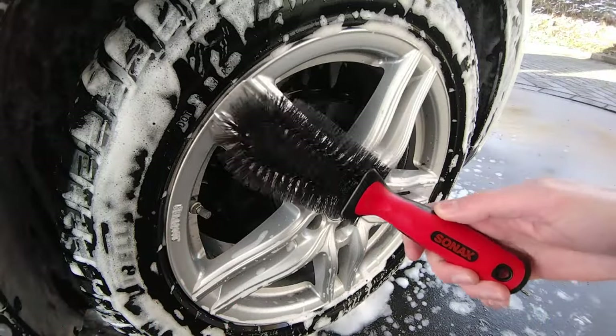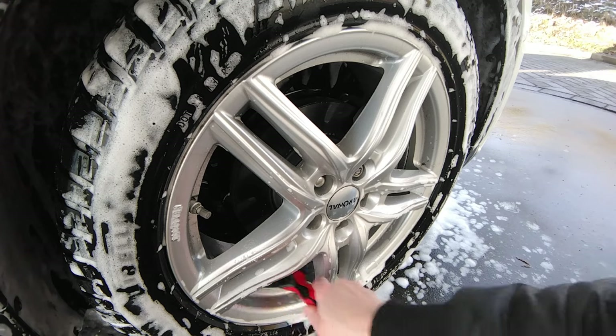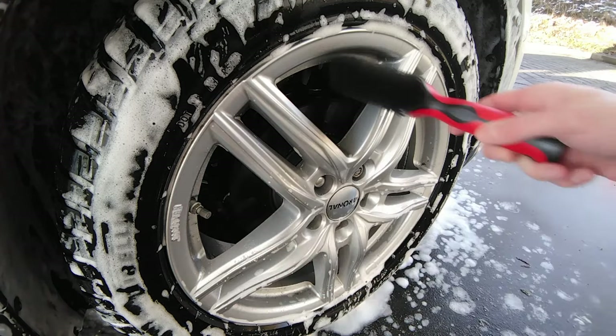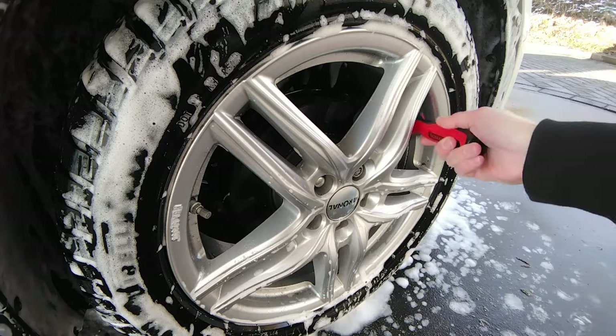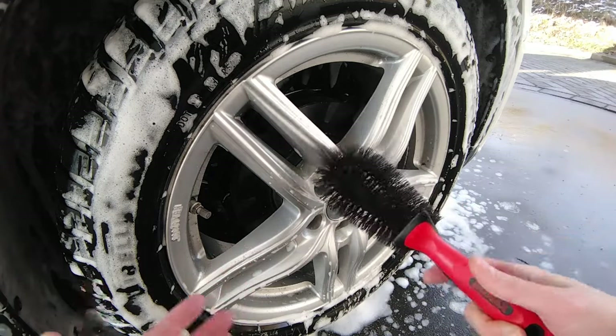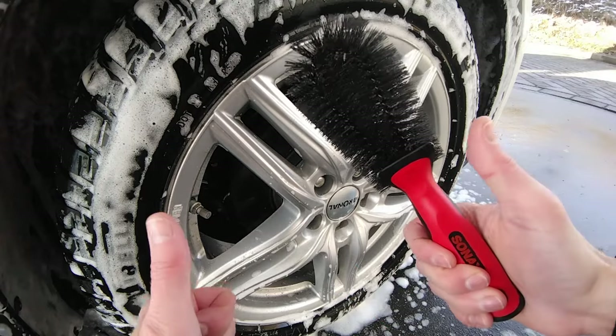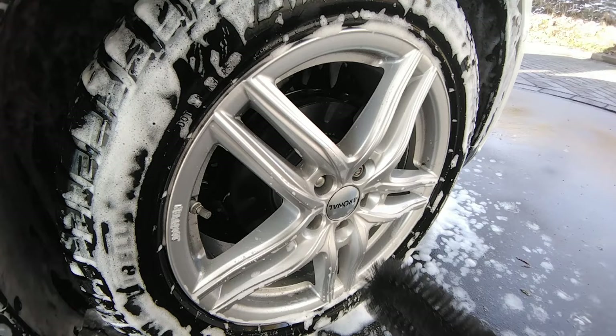If it's really dirty you can also get yourself one of these wheel brushes and go in between those areas where you can't spray — like here for example. You can distribute your wheel cleaner and make sure it gets everywhere, especially on the inside, and you'll look even more like a superstar in the winter with your shiny wheels.